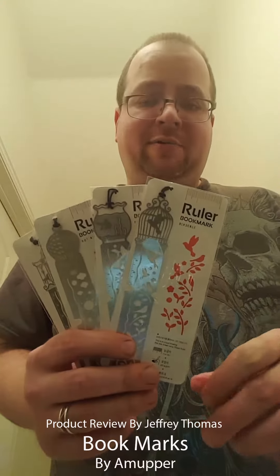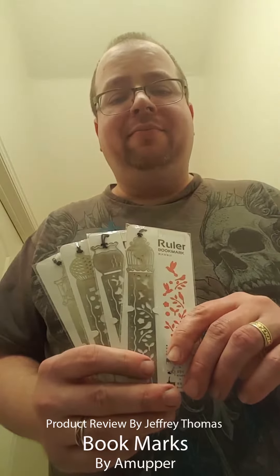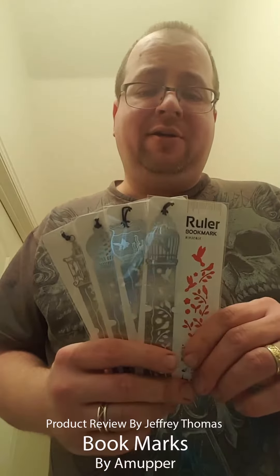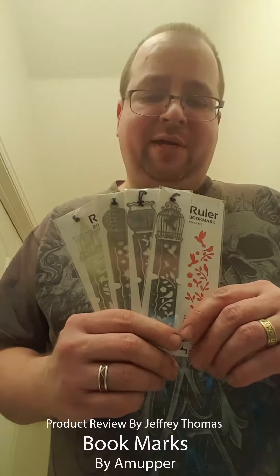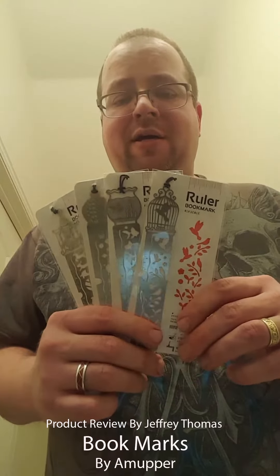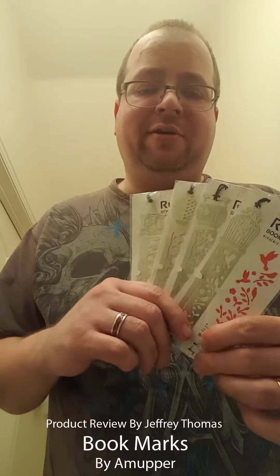I want to remind you that I do a monthly giveaway. You can enter by going to my YouTube channel, listed below — every subscription, comment, and like is an entry for that month. You can also go to the three blog URLs listed below, and any subscription, comment, and like on those is also an entry. At the end of the month I do a giveaway drawing — it's random — and the winner gets a box of items I've reviewed, maybe some gift cards or other items. Thanks for watching and have a good day.